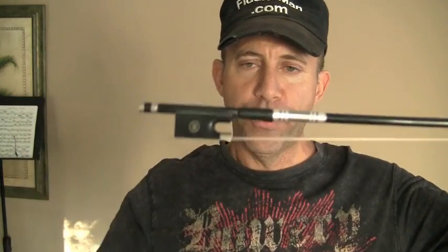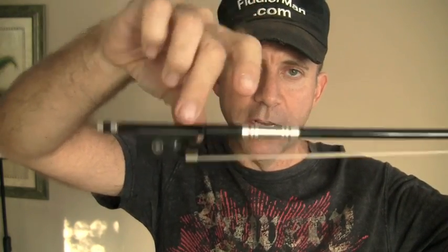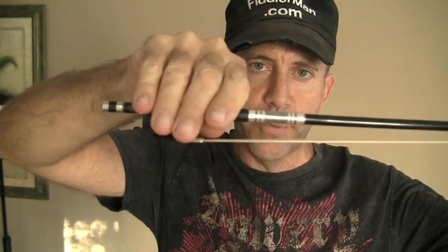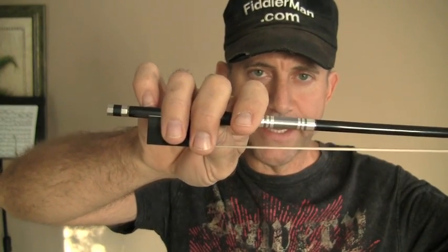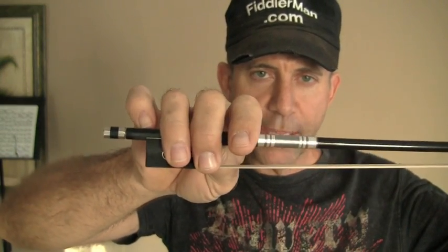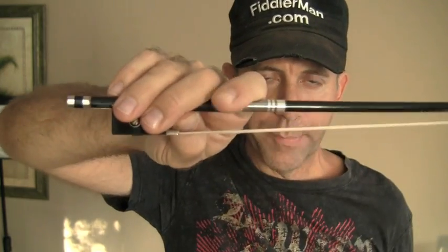Begin by putting your thumb between this leather piece right here and the beginning of the frog, just like that. Put your other fingers on top like that and rest your pinky on top of the stick. Keep the pinky curved and then turn your hand counterclockwise like this. That's the way to hold the bow.